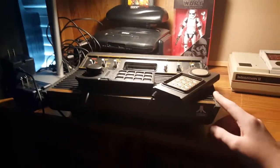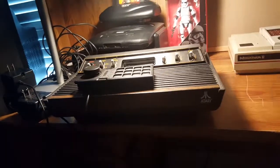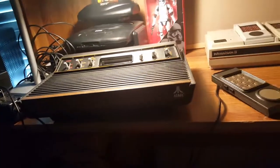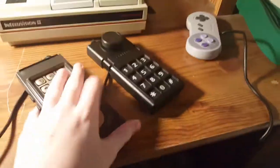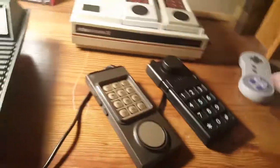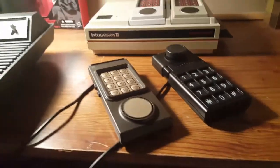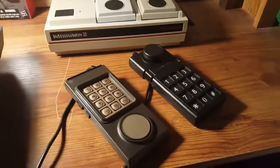First I will be doing the second generation, because the first generation was just a whole bunch of Pong consoles and the Magnavox Odyssey 1. I forgot to get out my Magnavox Odyssey 2 for this video, but it is far back there and I will still compare it.